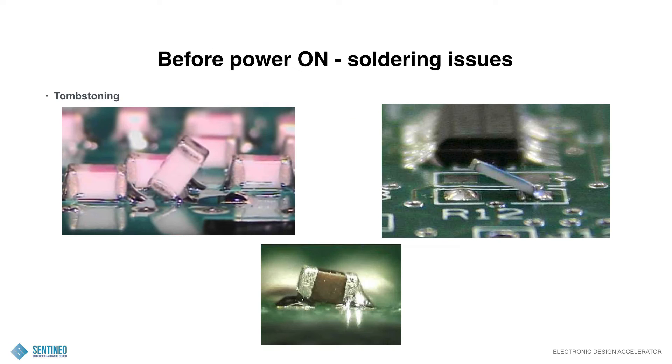Tombstoning. What will happen there is that your components will be shifted upwards and only connected on one side. This is especially true if you're using very small components. Remember, if you can use relatively large components — for instance 0603 rather than a 0201 — then go ahead and do it with a 0603. That will avoid tombstoning.